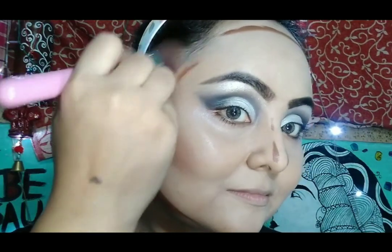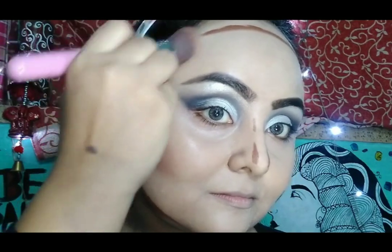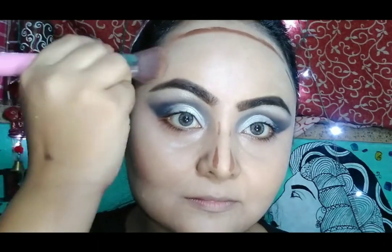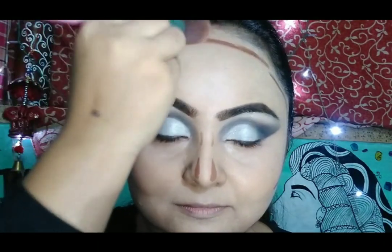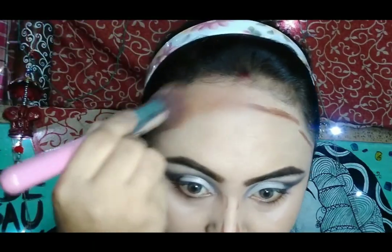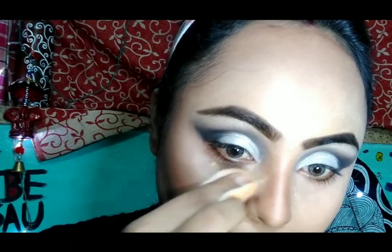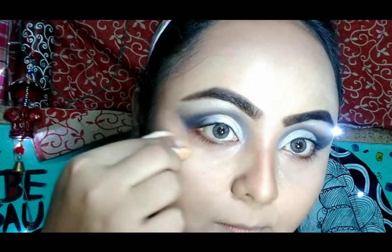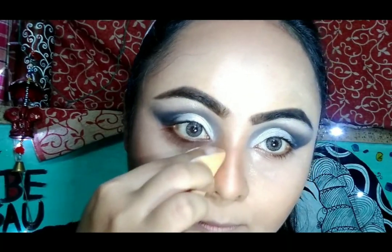For contouring, I am going to use Bharat and Doris contouring concealer today. Then I am setting my whole makeup with some compact powder — I am taking the same palette from Wet and Wild Mega Glow.